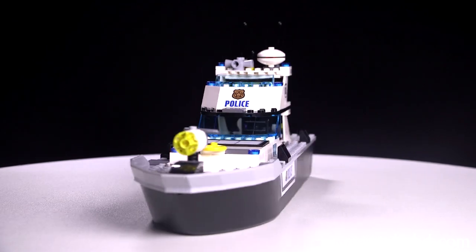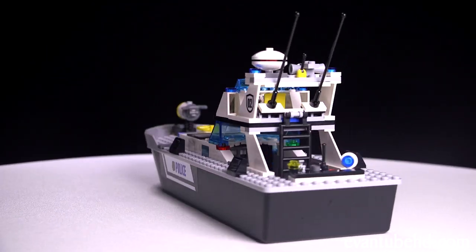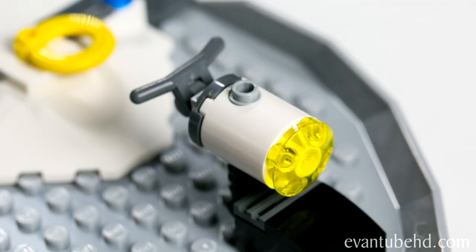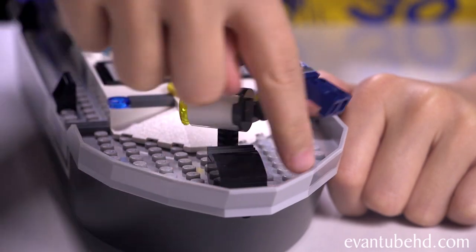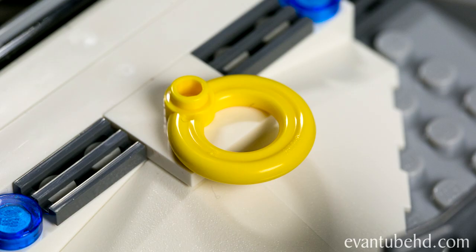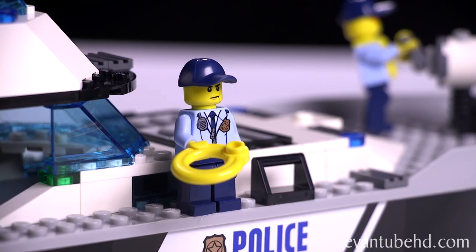Now let's check out the patrol boat. Up in front we have a little search light. It has handles so you can stick the minifigure on to move the light — but watch out, don't go too fast. Right here we have two blue lights and a flotation device. Help! Help! I'm drowning! Don't worry, I'll save you.